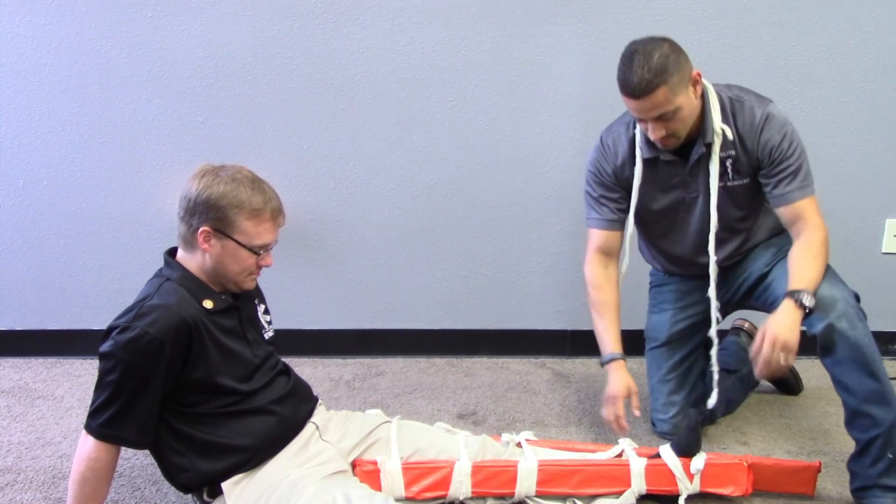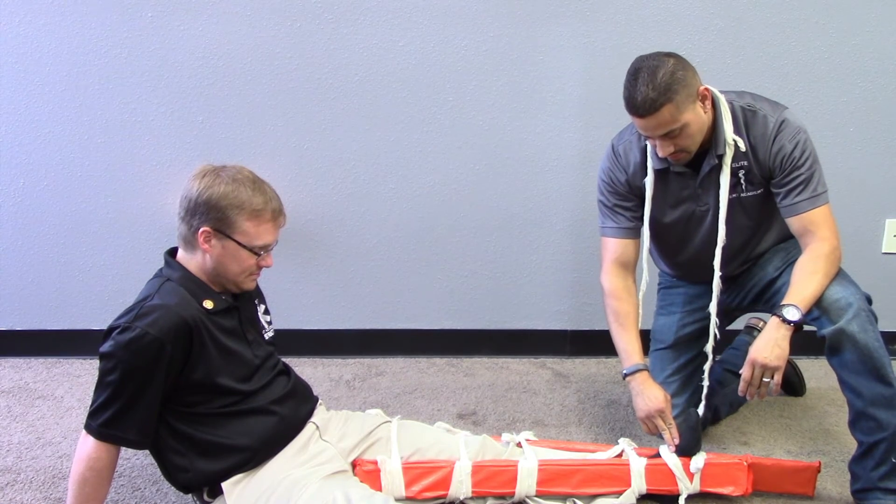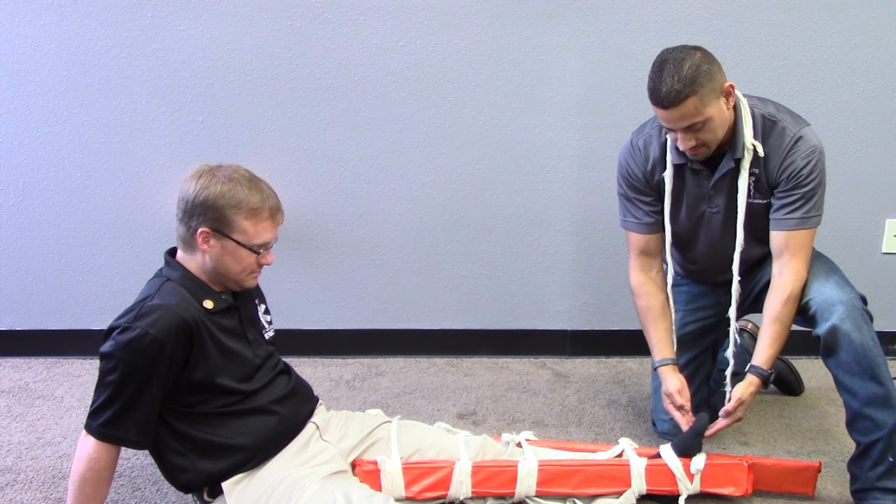Reassess the distal motor, sensory, and circulatory functions in the injured extremity. Feel the pulse? Feel me touching you? Yes sir. Can you wiggle your toes?